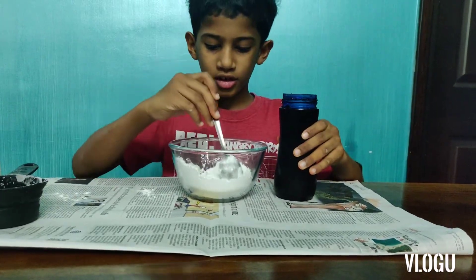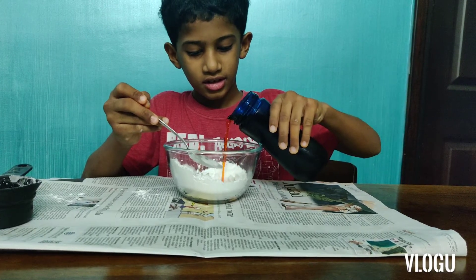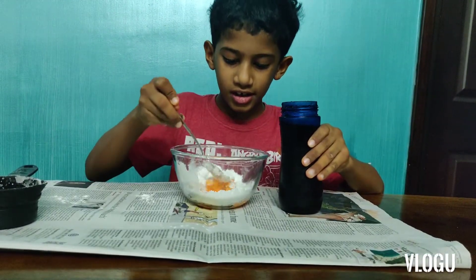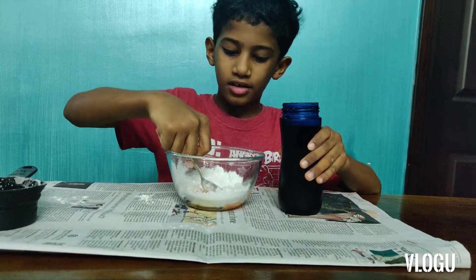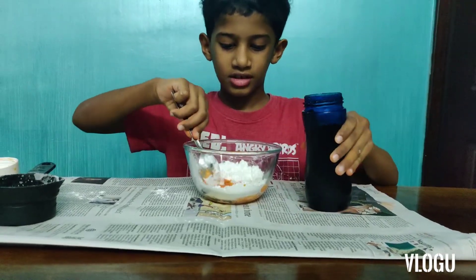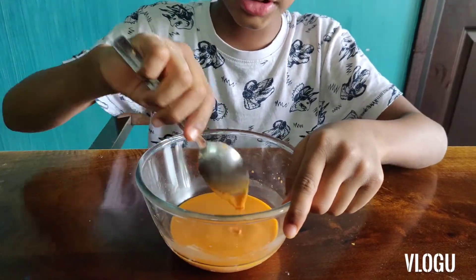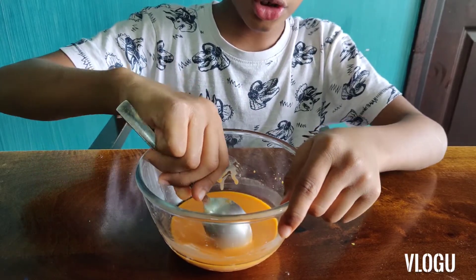After you pour that, you're just going to pour in a little water. Now you have to mix it. Keep on mixing it until it turns into some fluid kind of liquid. Now after you stir for a while, you won't be able to stir because your oobleck will turn into solid.